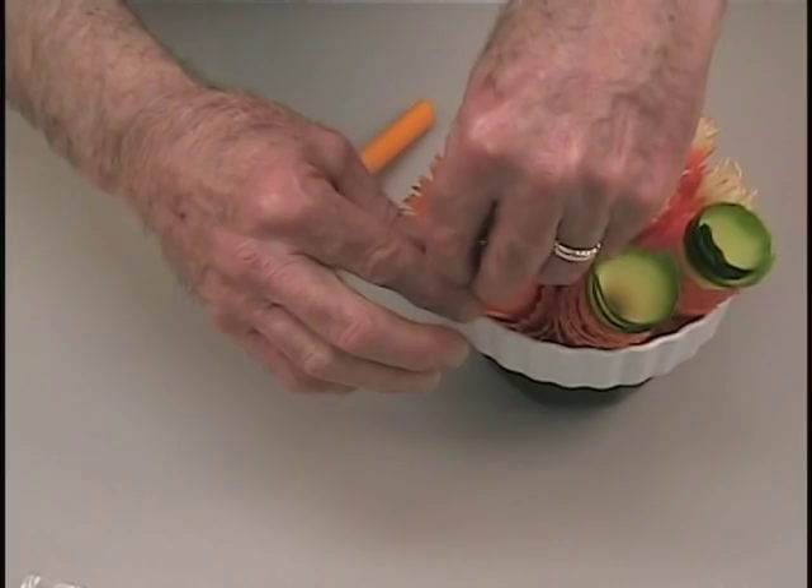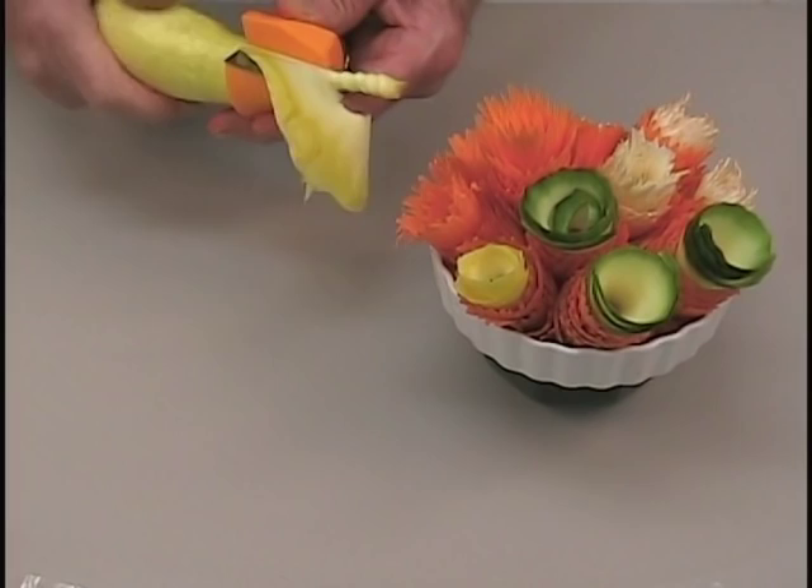Of course, you will make a yellow decorative flower using it on a squash. If you were to use it on a zucchini — small baby zucchini — you'll make green flowers as well.